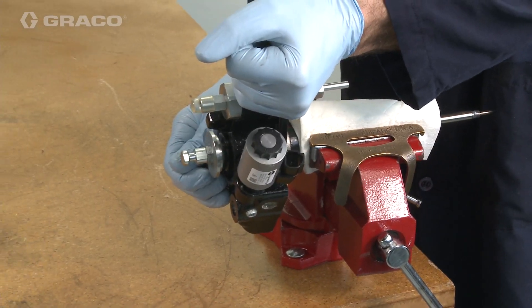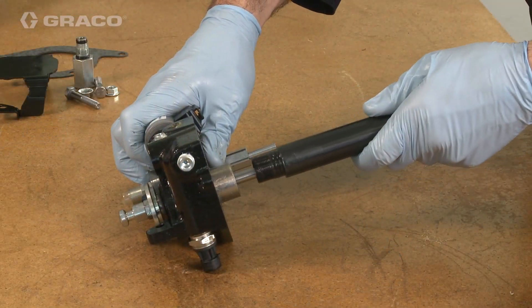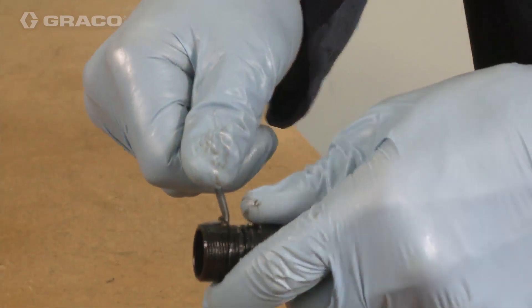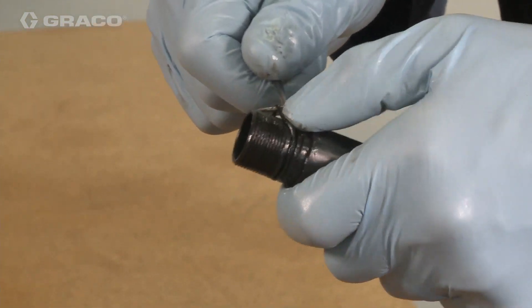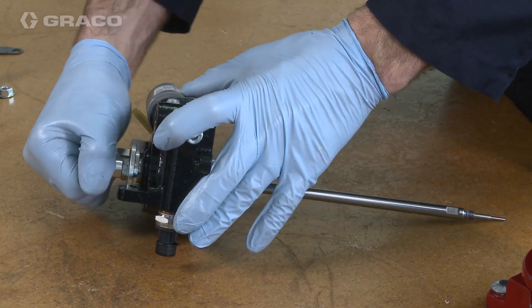Loosen and remove the extension tube from the top housing. Remove the backup ring and the O-ring, then pull out the pump rod.